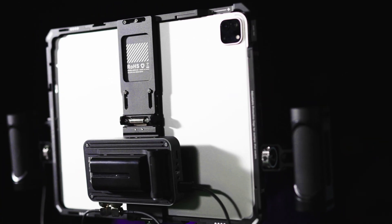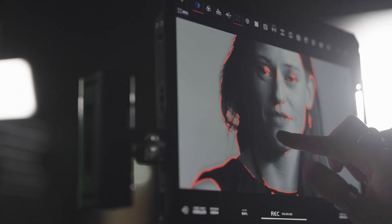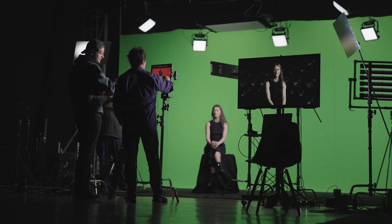Placing your iPad or iPhone with SEMO at the heart of an iOS ecosystem opens up new ways of working, all with the simplicity and elegance of iOS apps and hardware.